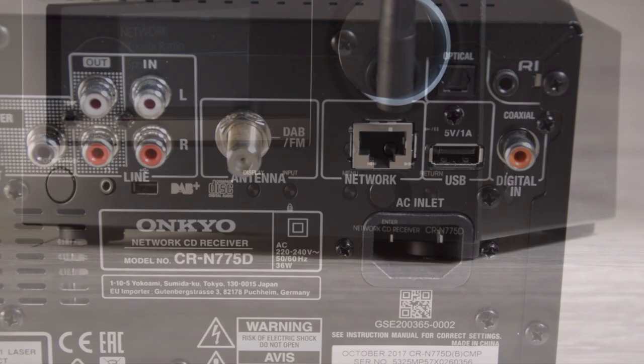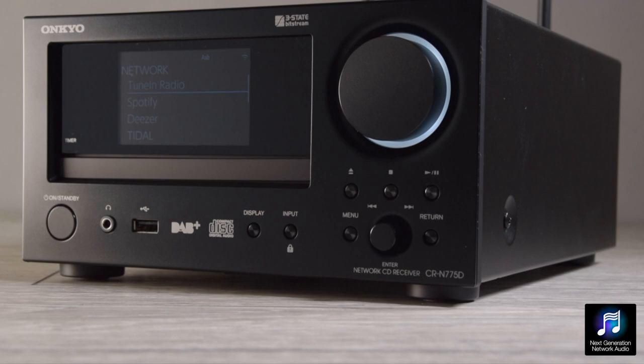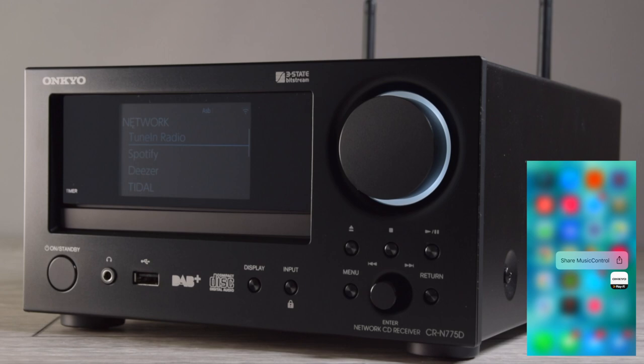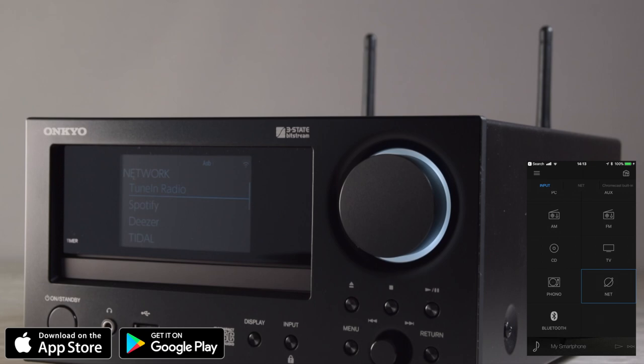One of the best things about the 775 is its ease of use and its network capabilities. Depending on your area you'll have access to a host of networking streaming radio stations and music services. One of the most important things is that it's all controllable via our app, available on the App Store and the Google Play Store. The app gives you complete control over all aspects of the CR775 that you'd use in everyday use.